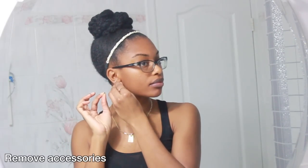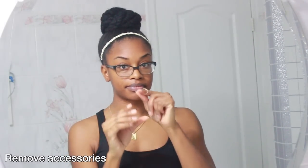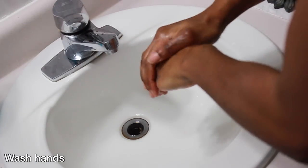I'm going to go ahead and remove my accessories — for example, my earrings, my ring, and my glasses. After that I go ahead and wash my hands with some soap and warm water.